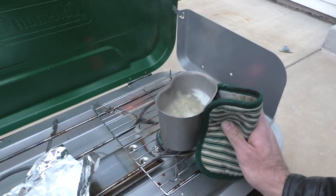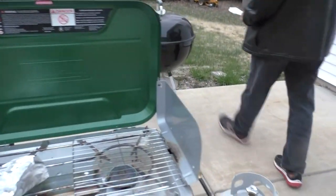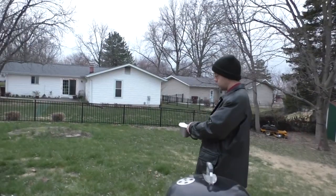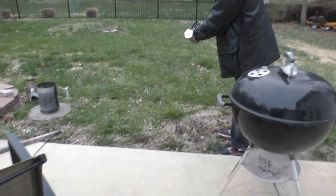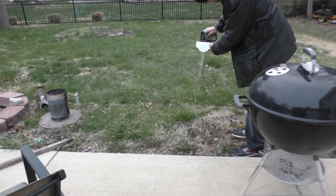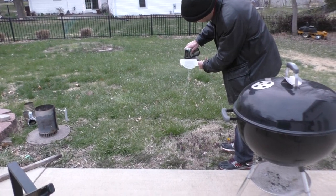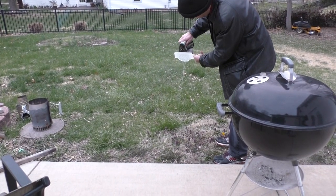We happen to have a fancy strainer since we are here at home. This is good for your grass. Not really — it's going on the clover so it's fine. Are there any leprechauns in the clover? Not anymore.